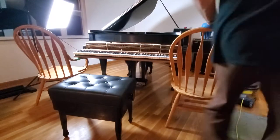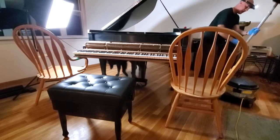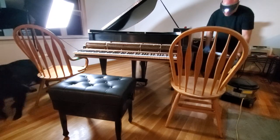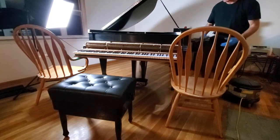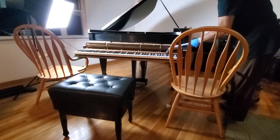Vacuum time. Just trying to get some of this dust out of here. This is a HEPA vac — very gentle.